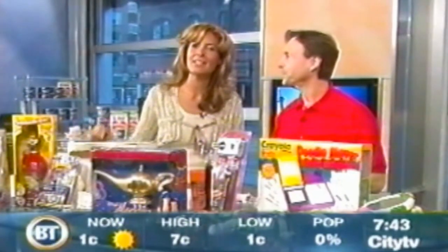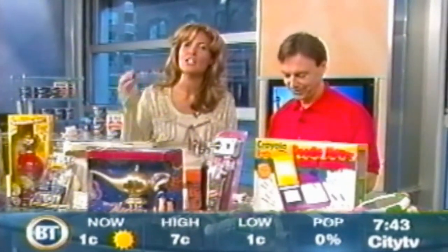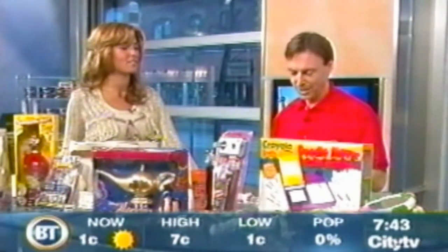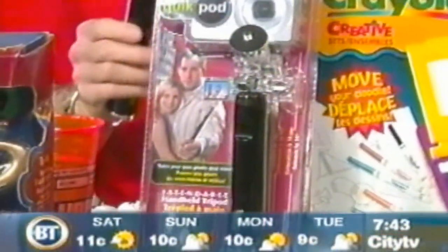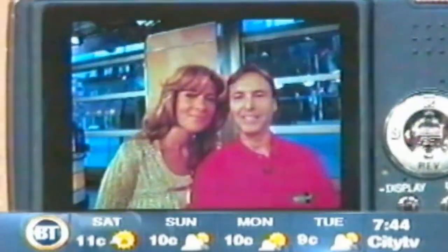I said, why didn't somebody think of that before? It's one of those things where you're like — genius. Show us what it is. This is the QuickPod. It's actually now available at Blacks and Henrys throughout Canada, and it's available in the US and Europe as well. Look at that — perfectly centered.